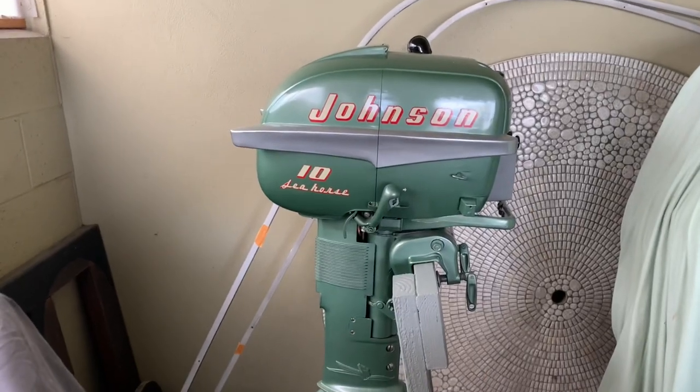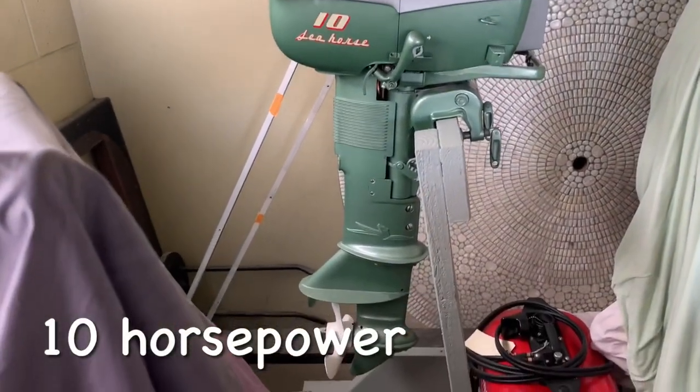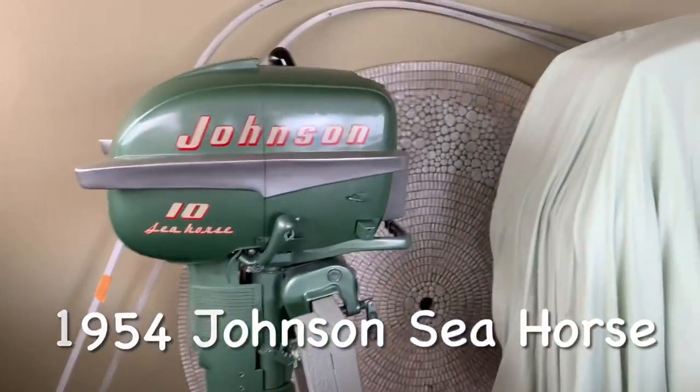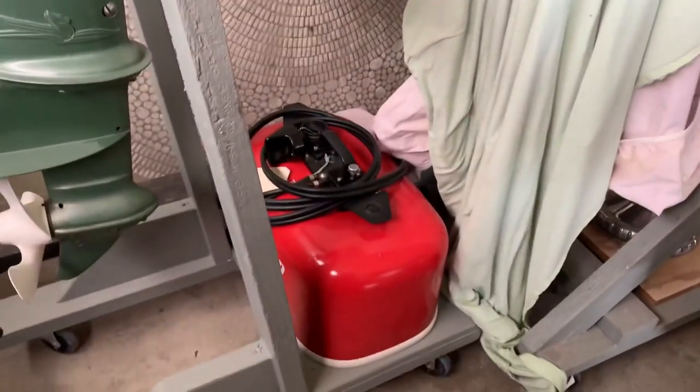A Sea King is an aluminum boat that Montgomery Wards put out in the 50s. I was hoping it would be around a 55 or 56, and it happens to be a 56. So I have the matching motor for it — this little motor right here. It's a 10 horsepower Johnson Seahorse, completely restored, and it's got the original tank.